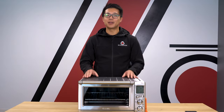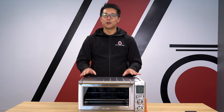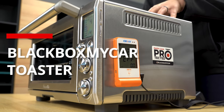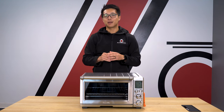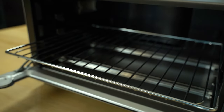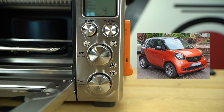Before we start our test today, we're going to show you all the equipment we're going to be using. I'm going to be taking a break from using that heat tank and that heat gun, and instead we've upgraded to this. Say hello to the Black Box My Car toaster. This toaster has some big settings, similar to a traditional oven, so it's going to let us set a consistent temperature for an extended period of time.